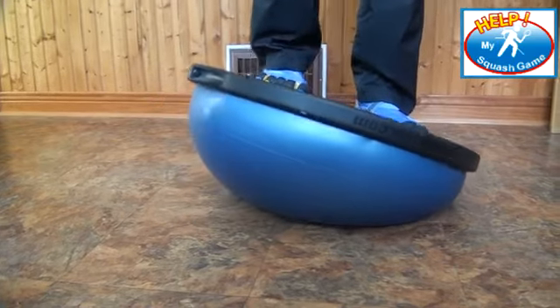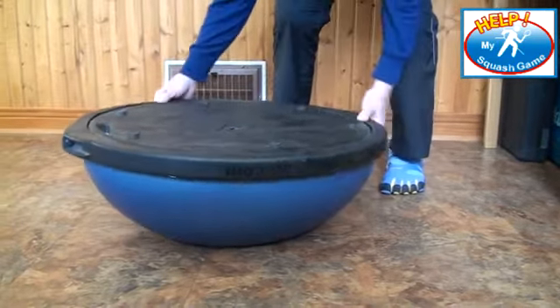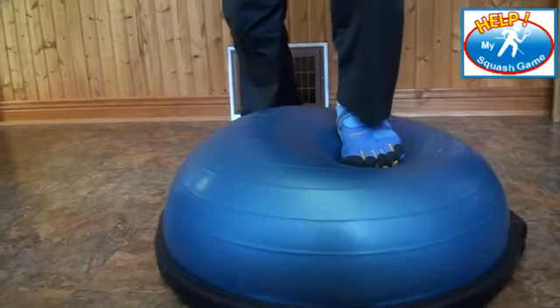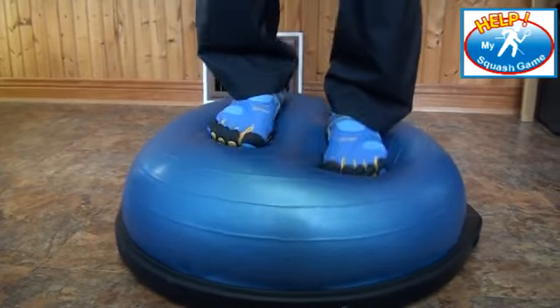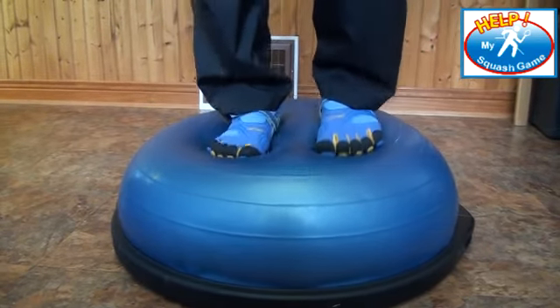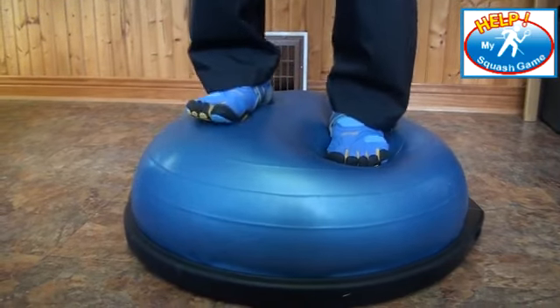Depending on how you feel, you might want to be a little more aggressive by turning the Bosu ball over and standing on the dome side. You can see my feet are working in a much bigger range, working the ankles and getting some motion in there.